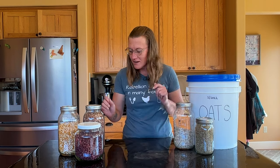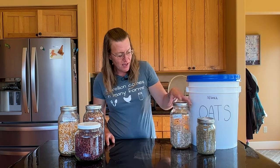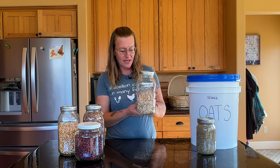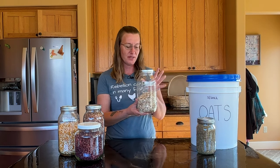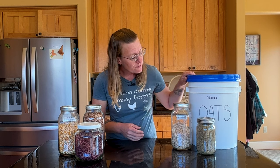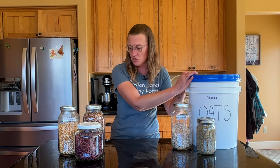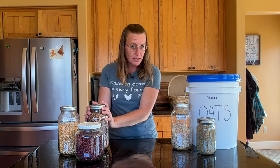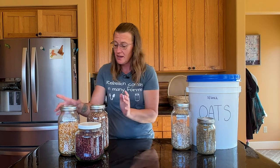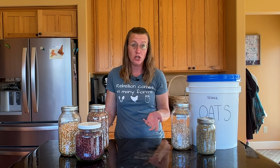Some of the foods I have here that are great for long-term storage are lentils. These are nine grain flakes — it's rolled oats and wheat and things like that, basically a cereal. I also use this to make granola, but it's a great item for long-term storage. I have a bucket of oats here — oats are an excellent item for long-term storage. I have red beans and pinto beans; beans are great for long-term storage. And then I have popcorn. We go through a lot of popcorn — we eat it for snacks, we make caramel corn, and popcorn is actually a really good long-term storage food.